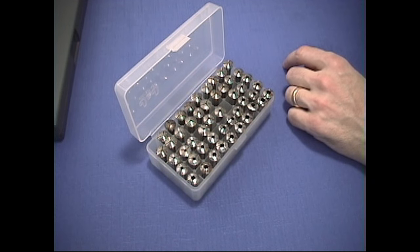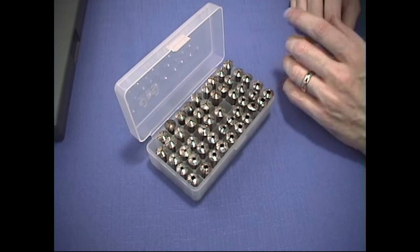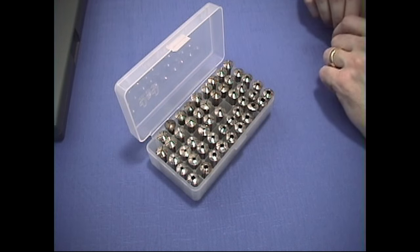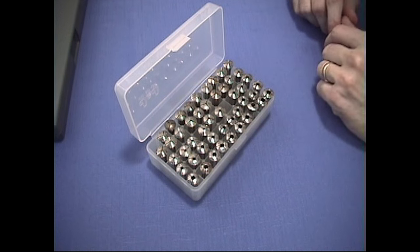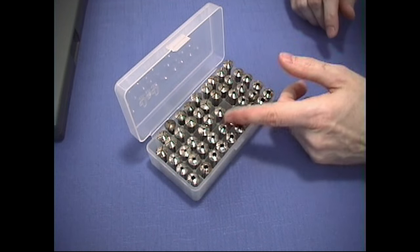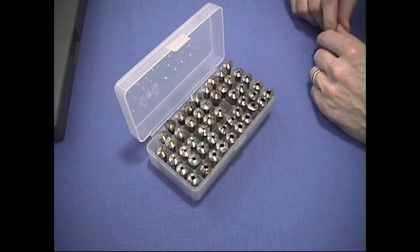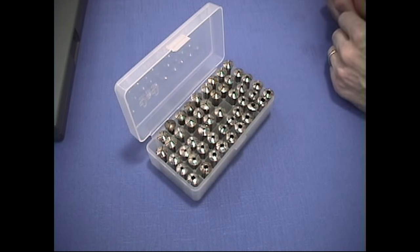Since a full set of collets can be expensive, you should only buy what you need. If you only want to work on clocks to minimize cost, you may want to buy either odd numbers — say number 13 through 49 — or even numbers, number 14 through 50. Later, as funds allow, you can complete your set to have all odd and even numbers. Since size variations are greater with the smaller numbers, it's best to have all the odd or even numbers of the smaller sizes before completing your set with the higher number collets.